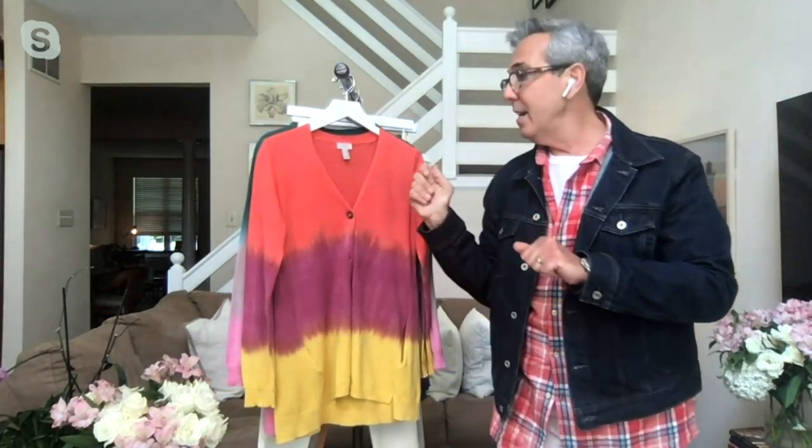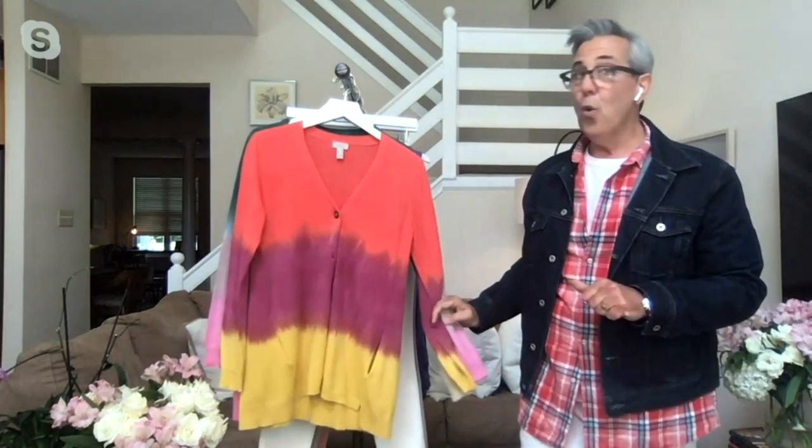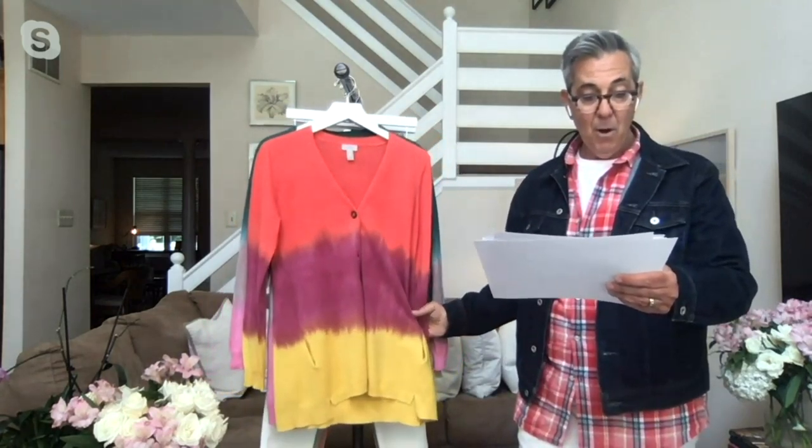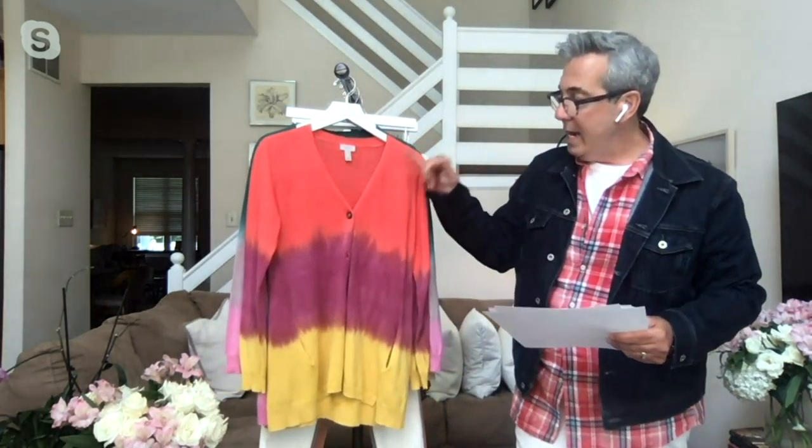Now we're going to get down to this hand-tied cardigan. It's gorgeous, you guys. I love this. There it is on the model — 100% cotton, super lightweight, really really fun. You have a step hem here. The item number is 395-621, and you're getting it home for four easy pays of $16.49. What you're seeing here is the Poinciana combo — it's got the red, it's got purple, and then it's got that yellow, that bright yellow.